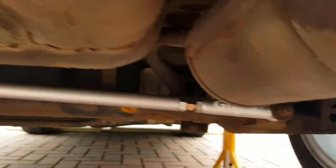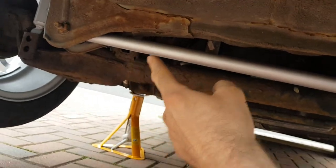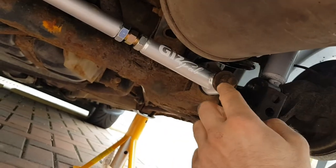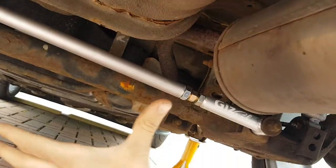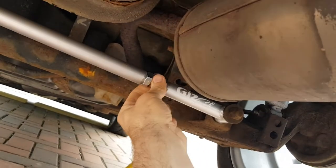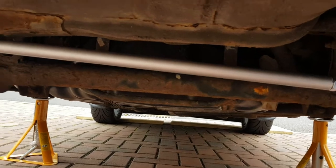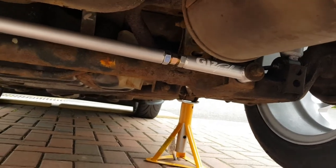I'm just going to whip the other one on now. When you put it on, you want to slot this side on first and then pivot it up. Make note that the hole on this side is bigger, so make sure you get it the right way around - bigger hole on this end, smaller one on that end. Put it on adjusted to the same length as the old bar, because it's really hard to push the axle over. It's easier to adjust it once it's on. I'll get the car aligned and they'll pull it back to wherever it needs to be.